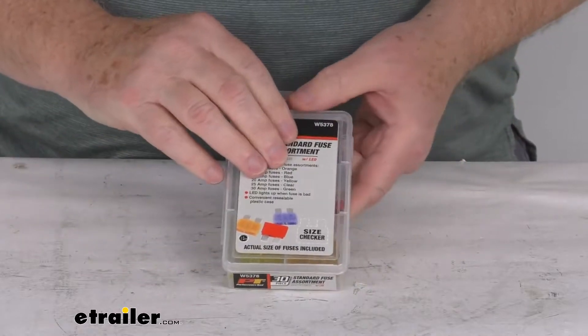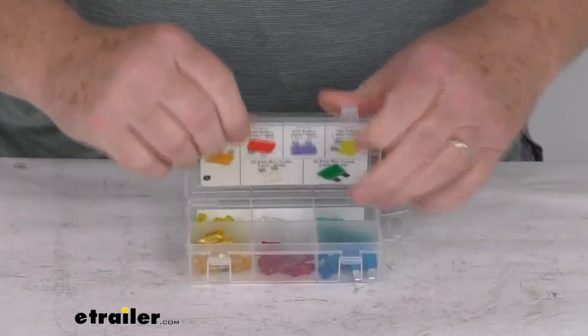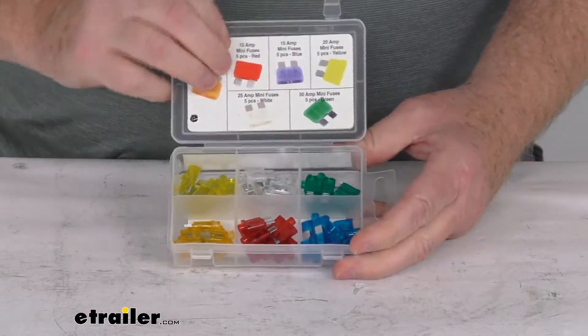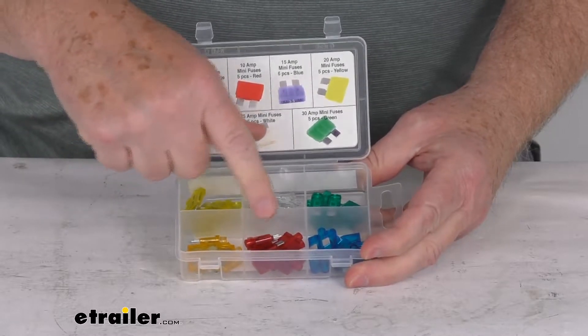This standard fuse kit will contain 5 each of the 6 different sizes. If we open this case you can see the different colors. We have 5 of the 5 amp orange fuses and 5 of the 10 amp red fuses.